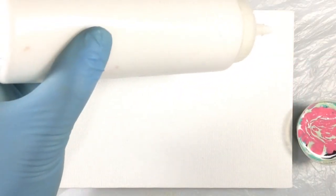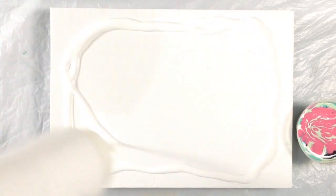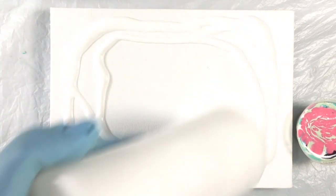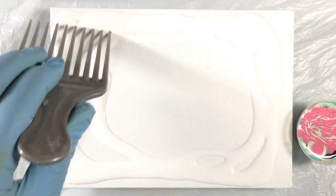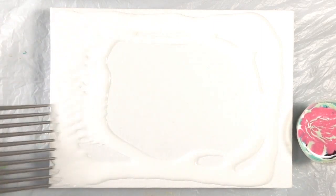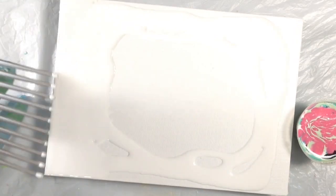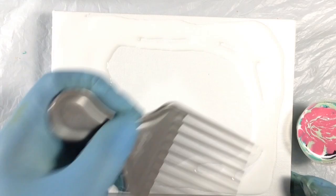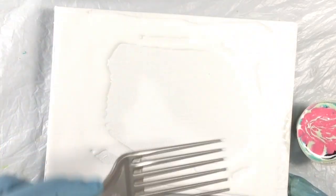So my dirty pour is mixed. I'm just going to spread some white negative space and spread it around a little bit. And what I found to be really awesome at spreading paint is this pick. It is my new favorite paint spreader. Much easier to clean than paintbrushes.